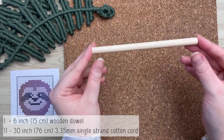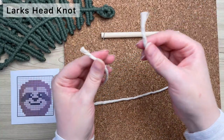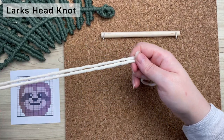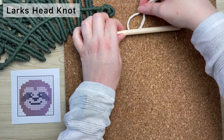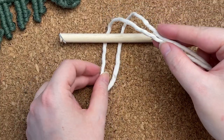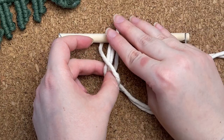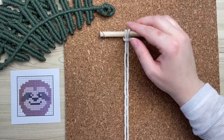On a six-inch wooden dowel, we're going to attach all of our 11 cords using a lark's head knot. To make a lark's head knot, find the center of your cord by folding it in half, then take the loop end and place it behind your wooden dowel. Next, thread your long tail ends through that loop. I'm going to go ahead and attach the rest of the cords.